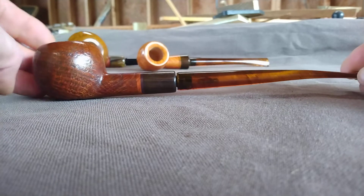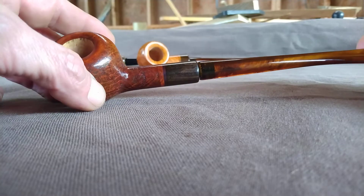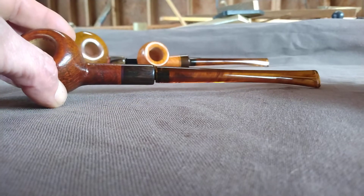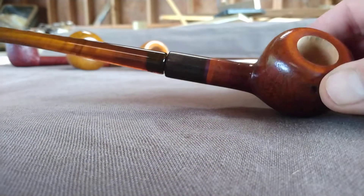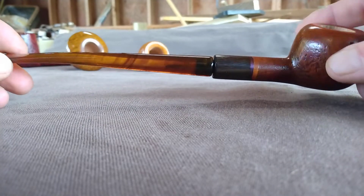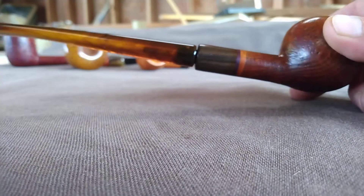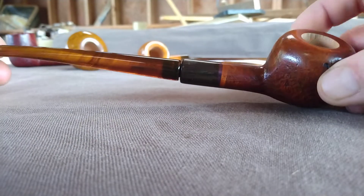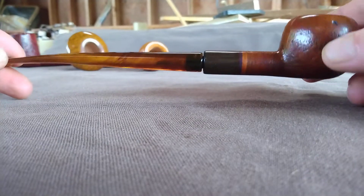This is a reading pipe, Little Prince type shape, might be blast. Tortoise stem, African blackwood, and a lavender purple metallic accent and shank extension.